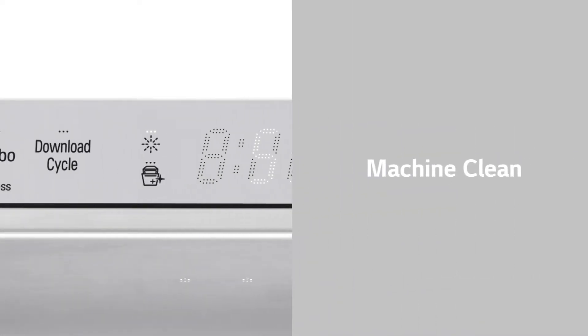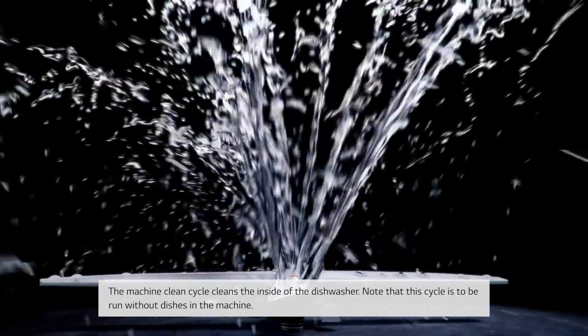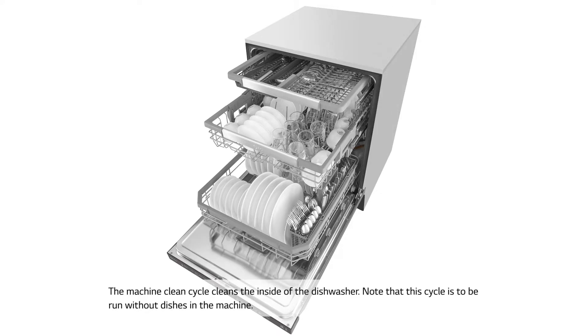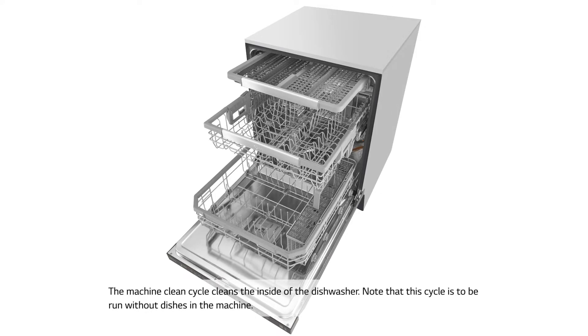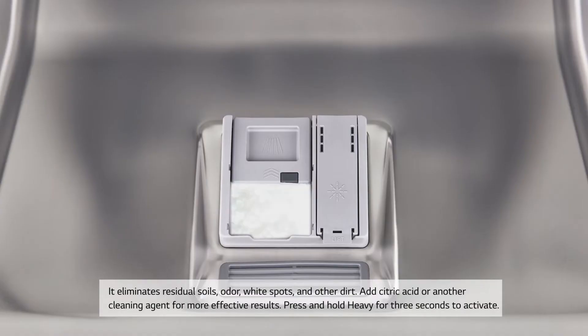Machine Clean: The machine clean cycle cleans the inside of the dishwasher. Note that this cycle is to be run without dishes in the machine. It eliminates residual soils, odor, white spots, and other dirt. Add citric acid or another cleaning agent for more effective results.